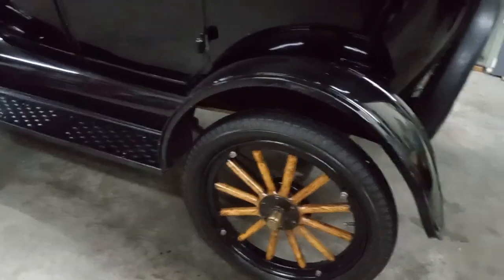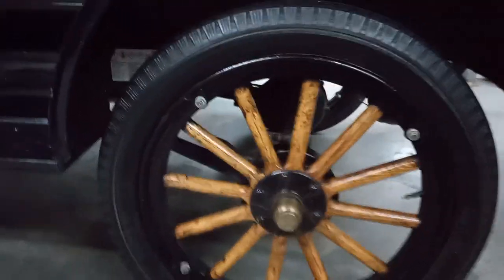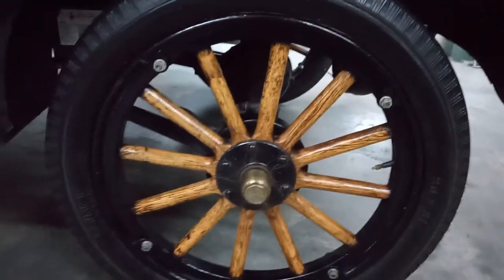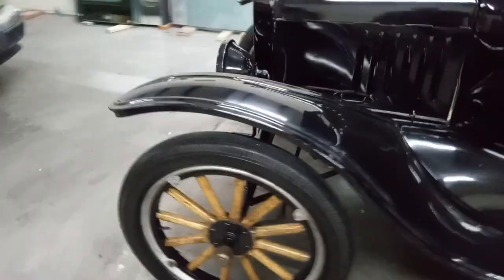Everybody nowadays has their fancy rims — nobody really knows where they came from. It all originated with these wooden wheels. This was high class back then.